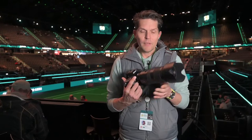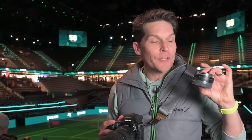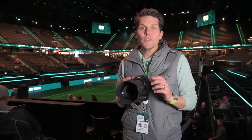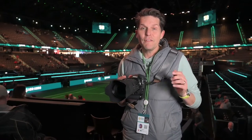I've got the 70-200 f2.8 and I also have two teleconverters — the 1.4x and the 2x. The 2x teleconverter converts this into an f5.6 lens, which might be a little bit dark for stills, but I think it'll be great for video. The 1.4x converts it to an f4, which I think will be fantastic for both stills and video.